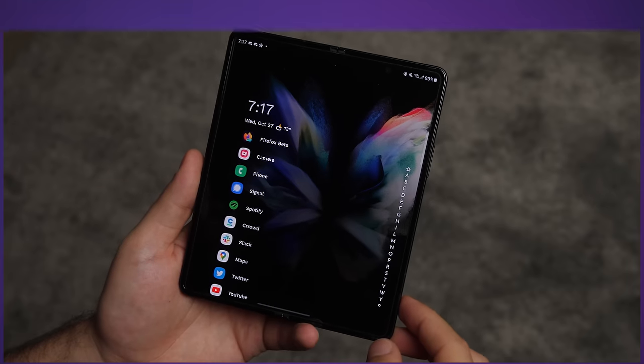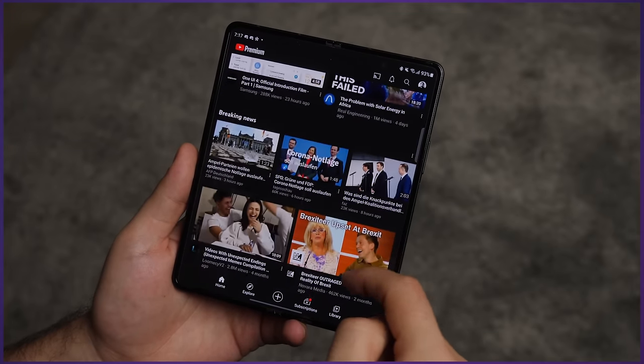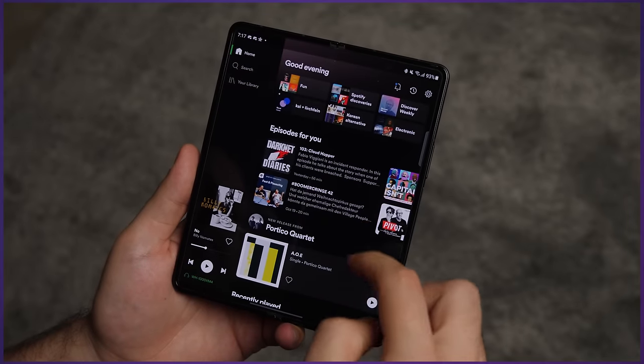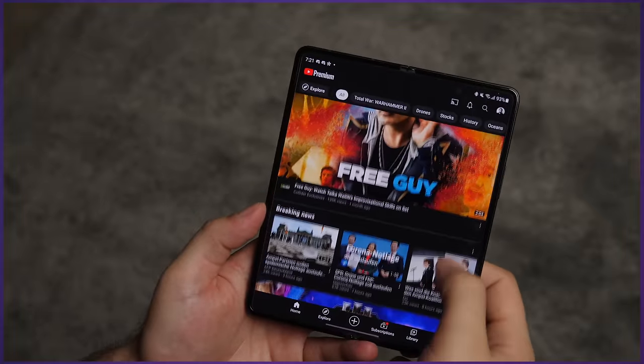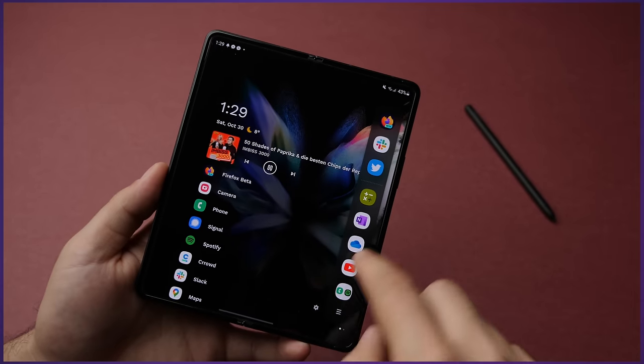The big game changers this year were the better display scaling options, the better multitasking availability, and the inclusion of the S Pen — which together make this a pretty fantastic tablet on the go. If an app has a tablet mode, it automatically opens that on the big screen, which usually makes way more sense than the stretched-out phone apps we got on the Fold 2. A few apps can't switch between tablet and phone modes on the fly, which occasionally makes switching screens a little awkward, but it's rare enough and can be fixed by just reopening the app.